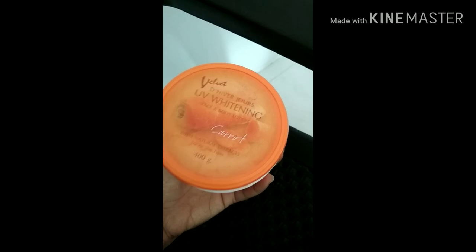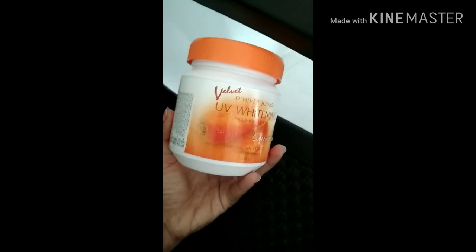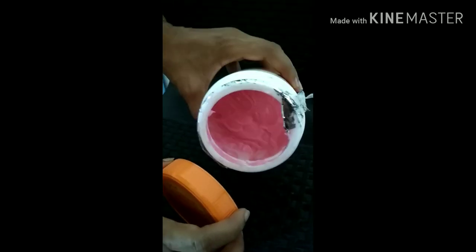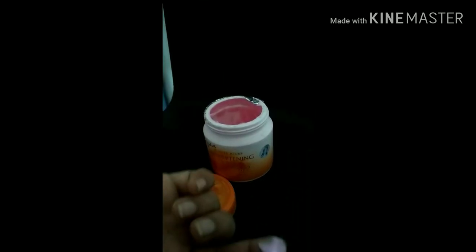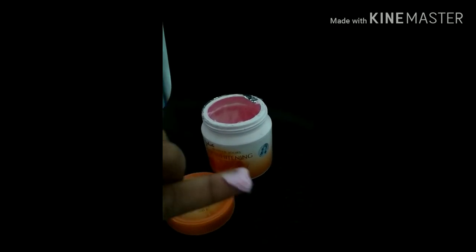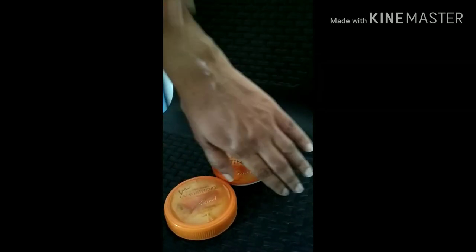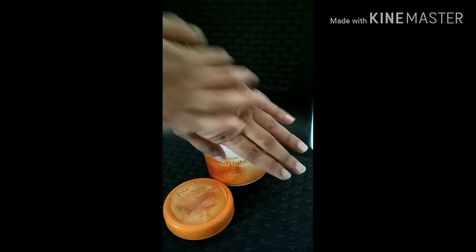This is the best way to use it on the body. I am so excited for this. It is soft, so I will try to be soft.